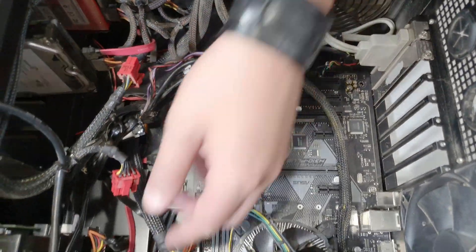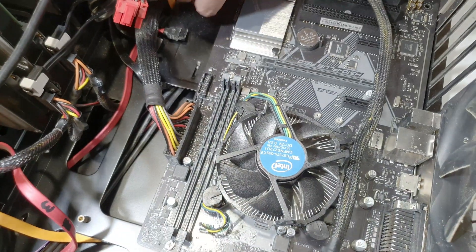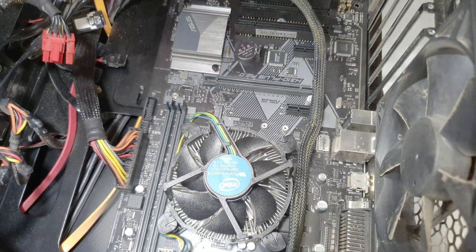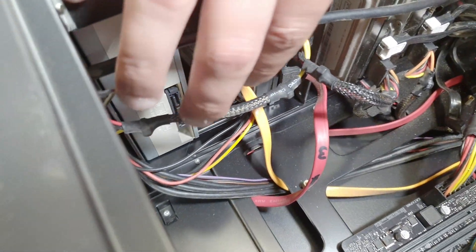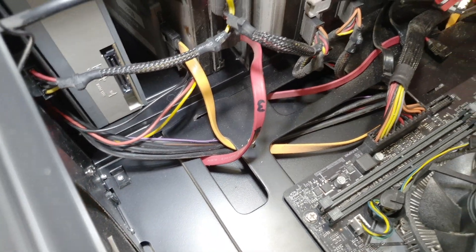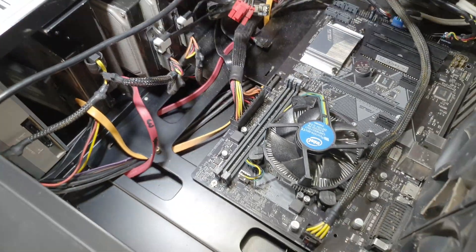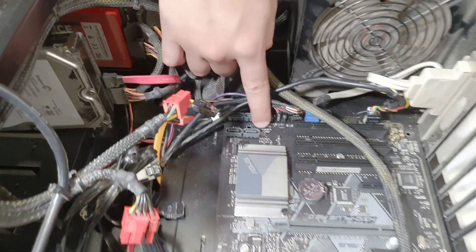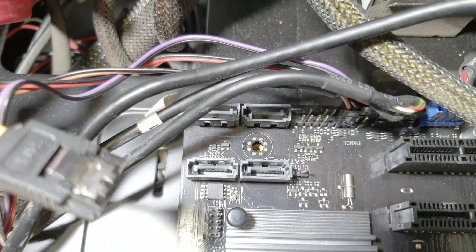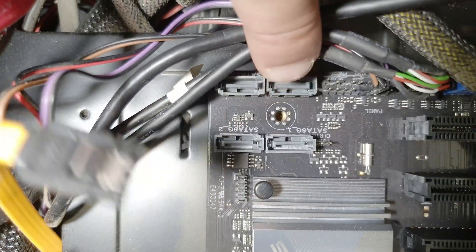The main event — the main SSD with Windows on it. Apparently it's the yellow SATA cable because I can see the yellow one going to the SSD. I presume that's the Windows drive since this 60-gigabyte one is too small. On the motherboard you can see SATA 6 gigabytes port one right here, then two, and it should be three.